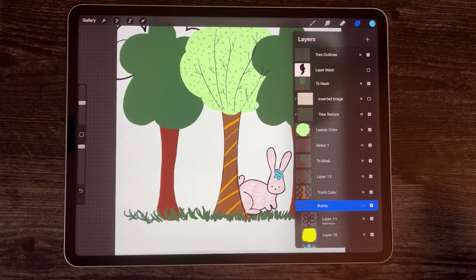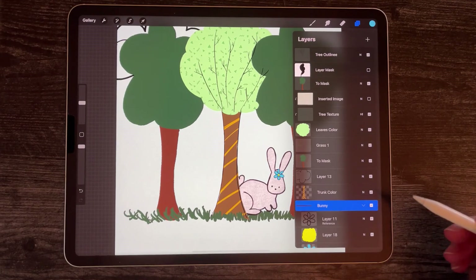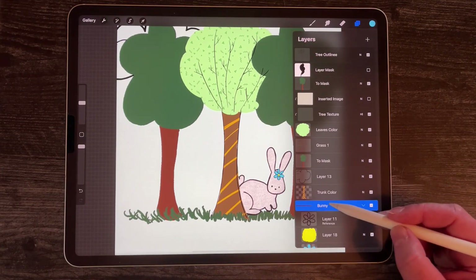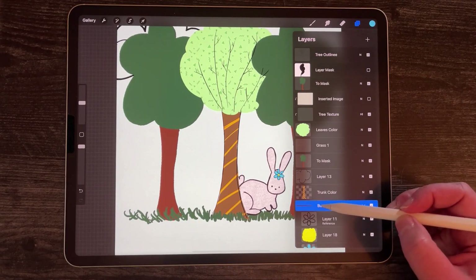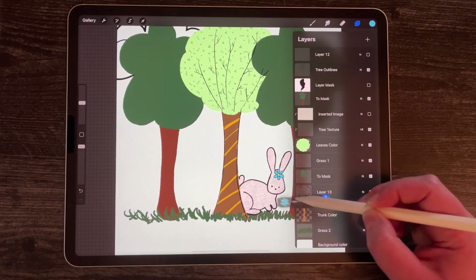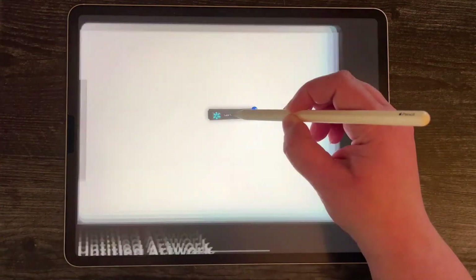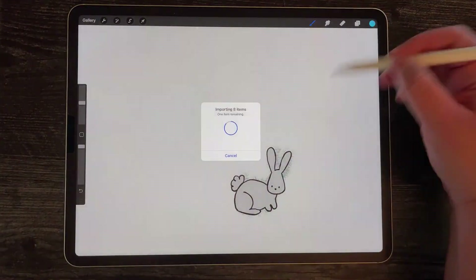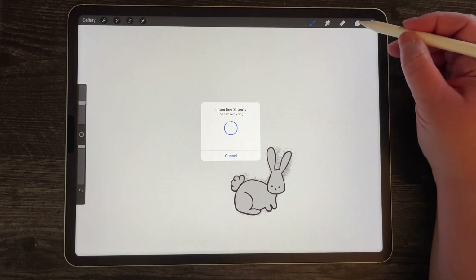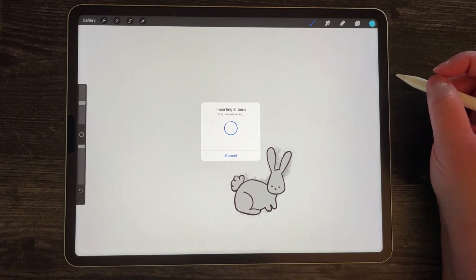One other thing you can do with layers is move them between canvases. You can move a single layer, multiple layers, or an entire group. I'm going to move my bunny group to a new canvas because I like my bunny. I hold down until it moves a little bit, pull it off the canvas, hit gallery, open the canvas I want to move it to, and drop it in there — and there's my bunny. It lost its clipping mask, and it's importing eight items because it was a whole group, so I just have to wait.